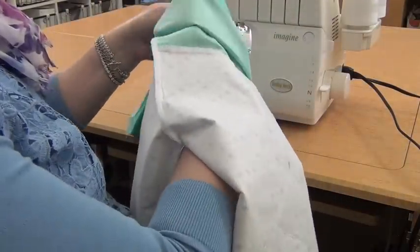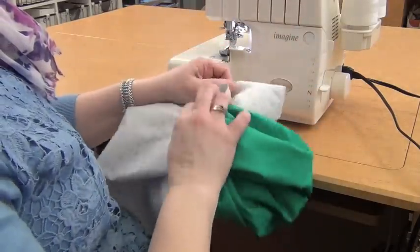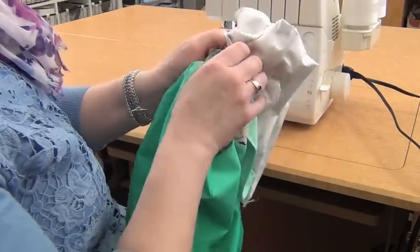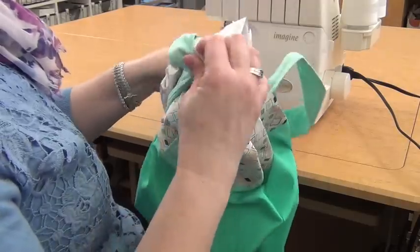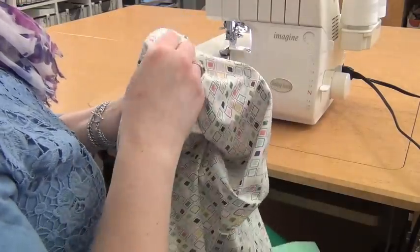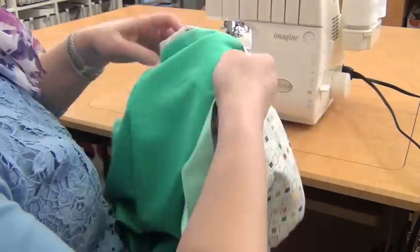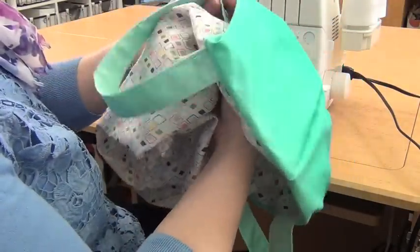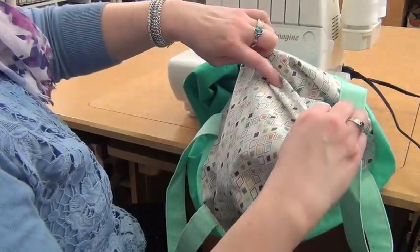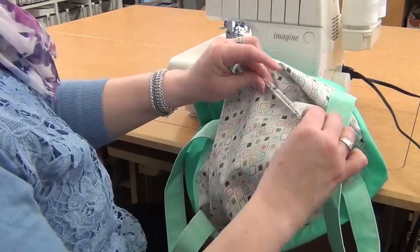To turn your bag right side out, just reach in the hole you left in the lining and pull the bag out. Then you'll find that the lining just follows, and you'll take that out as well. Then you'll tuck the lining inside the bag. Once you're done, you'll sew this opening closed — just turn under those edges. This is a spot where a quick hand stitch or sewing on your machine is a little bit more convenient than serging that closed.